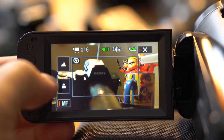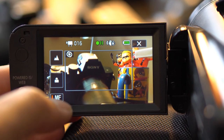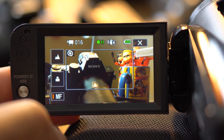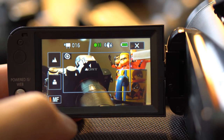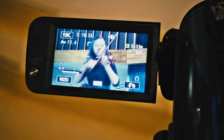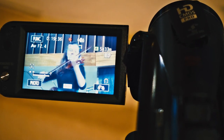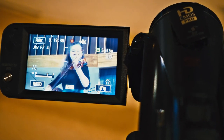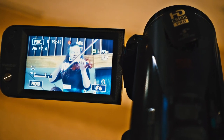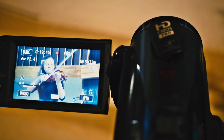You have auto settings but also manual settings for focusing. If you touch the screen it focuses right there — on the Sony sign, for example. The face detection on this camera is excellent. The face recognition basically detects the face of the subject and clings to it like glue.